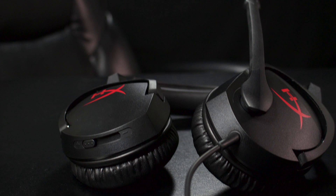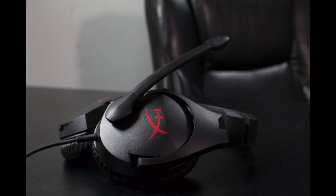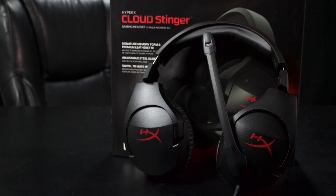The HyperX Cloud Stinger. I've been using these for the past couple of weeks as I've been trying to not suck at Battlefield One, and while they haven't helped me not suck, they have been — spoiler alert — somewhat surprising.